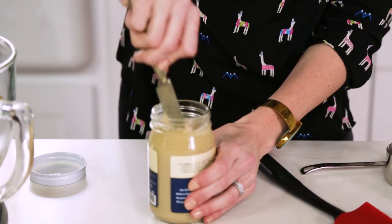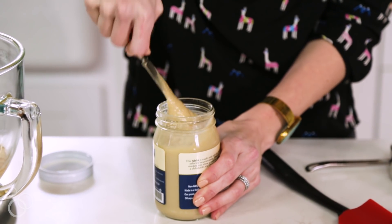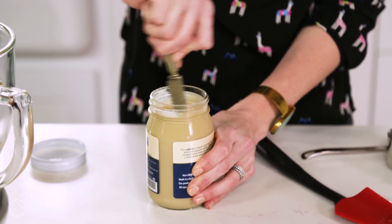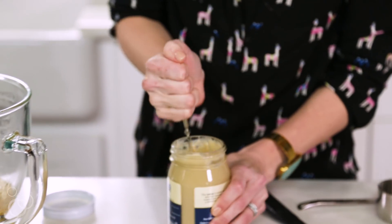When you open your jar you're going to see quite a bit of oil on the top, and what you want to do is really dig down and get everything incorporated so that you don't end up with really oily, flat cookies. Give it a good mix — depending on the brand, some have more oil than others and some are a little bit harder to mix. Sometimes the tahini gets kind of stuck down at the bottom of the jar.